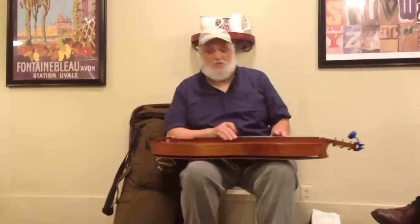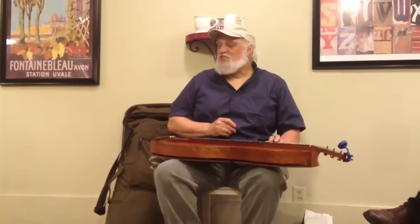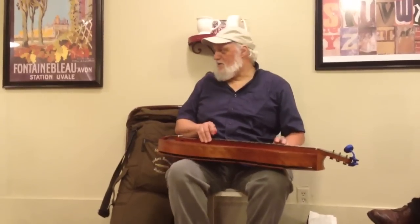This is one from up in Kentucky from an old man named Estelle Bingham. I always liked playing... My mom's name was Jenny, and she died when I was younger. So I collect Jenny tunes — there's tons of them. And this one's called Old Aunt Jenny with her Nightcap On.